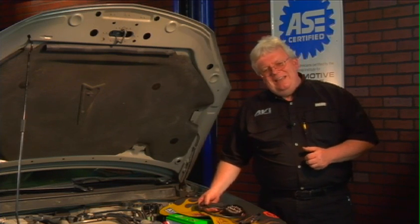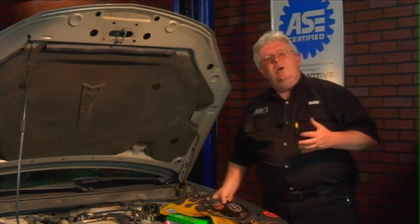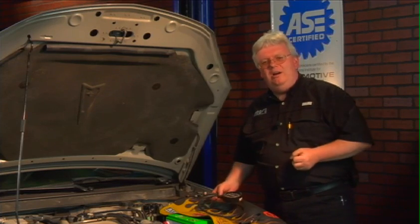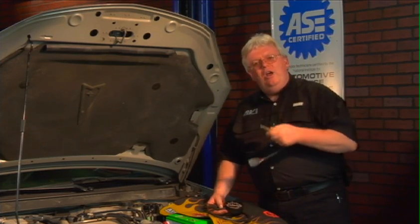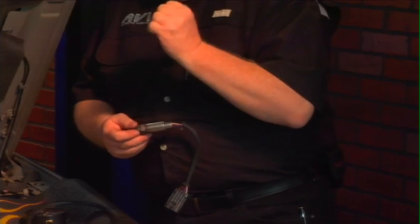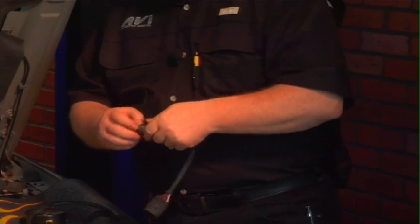Necessity is the mother of invention, and a lot of techs do whatever it takes to make their own tools, especially if price is a big factor. My master tech buddy Dwayne McCarty has taken an old worn out O2 sensor, simply ground it down, and cut it off on the inside until you have the hollow part of the porcelain shell — it's hollowed out and you have this fitting right here.